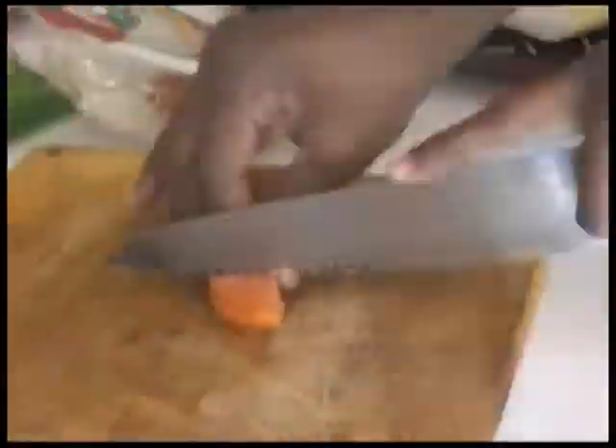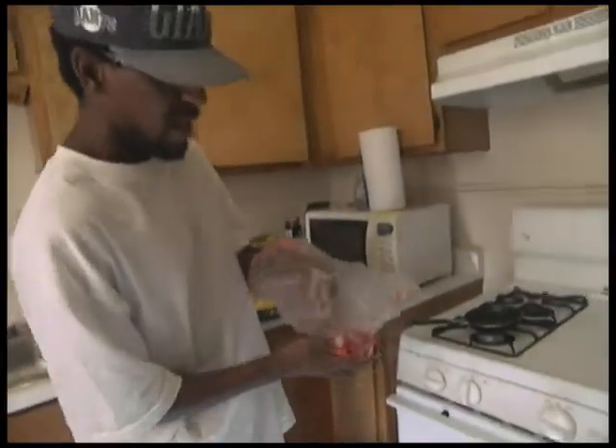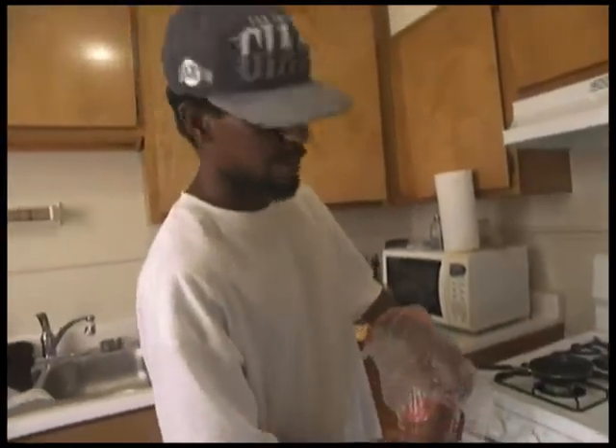Yeah, tomato sauce. So we're going to let our meat cook in. We're going to make some ground beef going on here. Now, you can actually put the ground beef in there and let it cook, but I like to preheat my ground beef just a little bit.